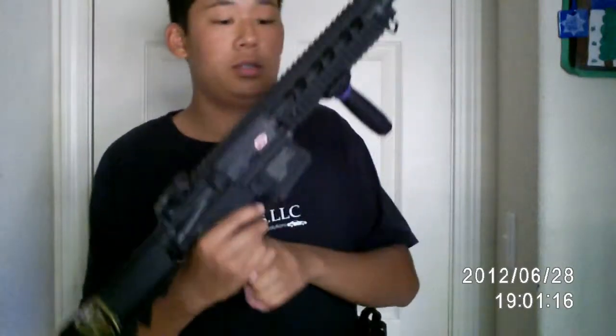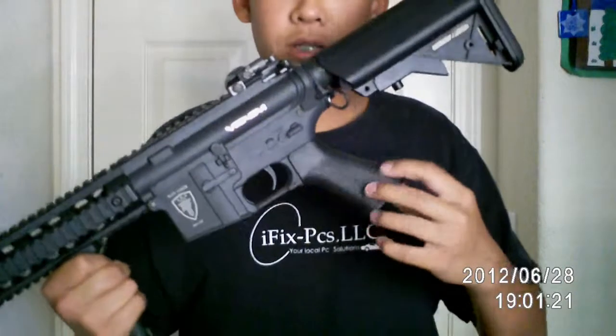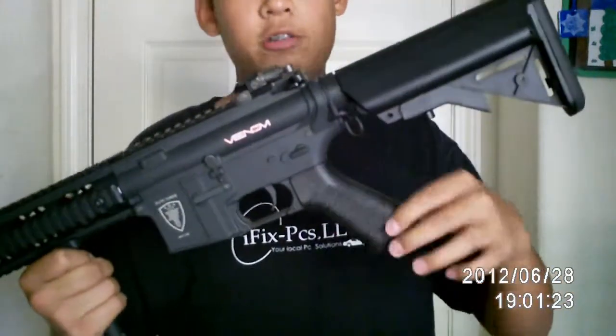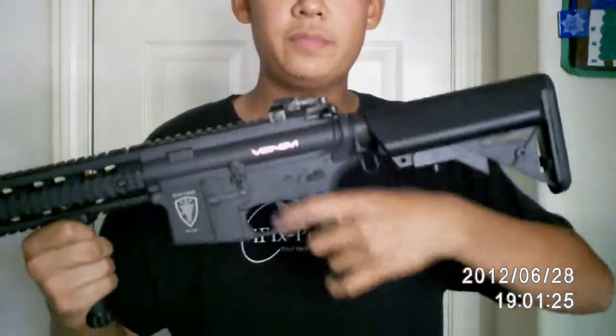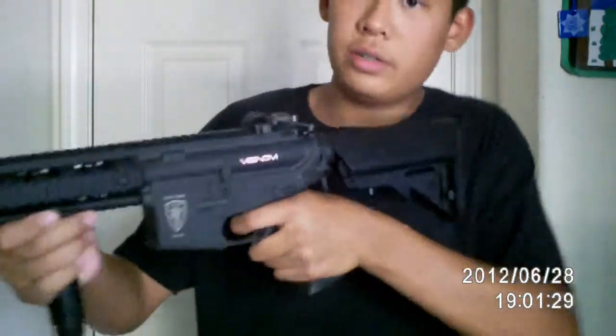It has high-speed gears and a high-speed motor. I also upgraded the pistol grip — it's a G&G grip now. Solid grip. I don't like that finger thing on the original; it's very uncomfortable. This is a way better grip.